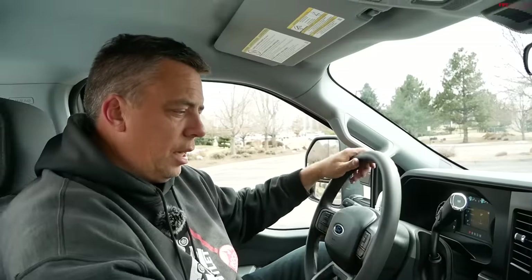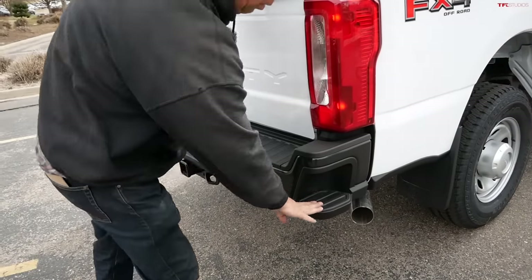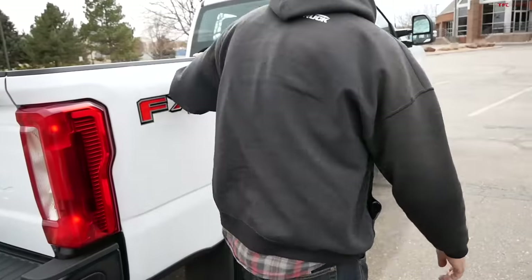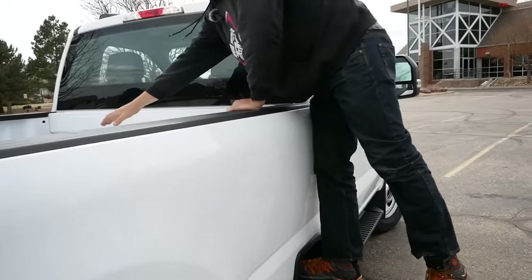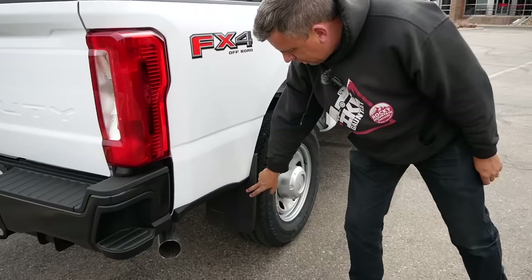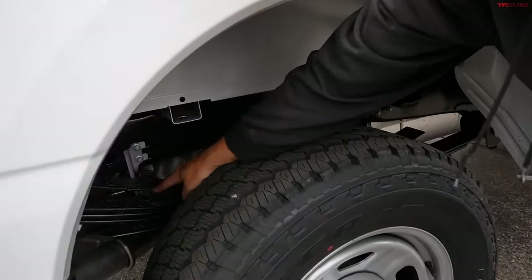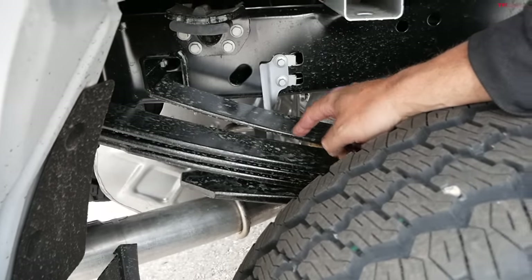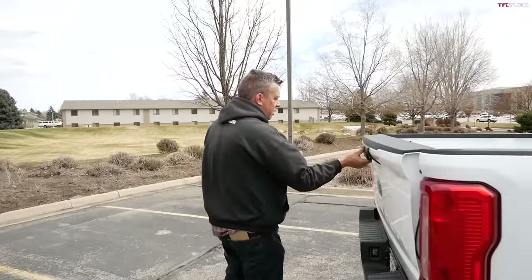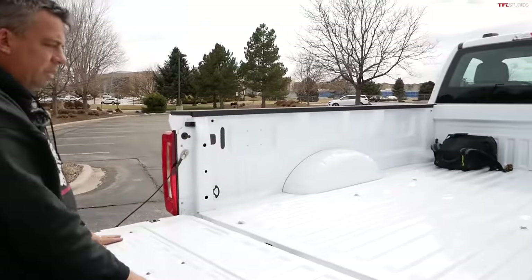Let's go out and check out the bed. This is an 8-foot bed, and there's a step on the side of the bumper — GM started this and Ford has their own version. There's also a sidestep on the other side. The truck is quite tall as a 4x4, and it does have mud flaps. Look at the springs on this F-350 — it has really beefy springs. It's a basic truck, not bedlined, and that's 8 feet of bed — huge space.